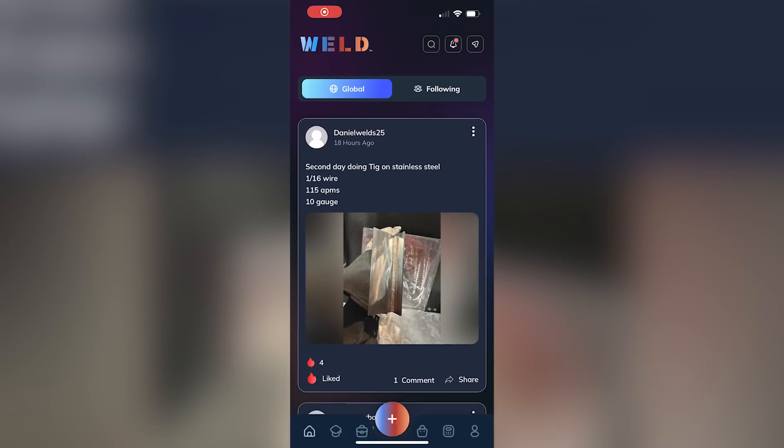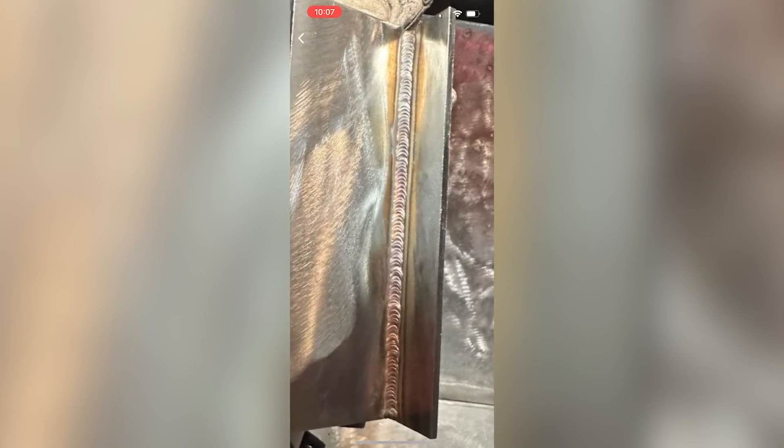Let's take a look at this week's student. This week's student is Daniel, Welds 25. Daniel's doing a fantastic job in there. He's working on some 10-gauge stainless steel with 1/16-inch TIG wire at about 115 amps. Taking a closer look at these welds, you've got a good-sized weld on there, but there's not all that beautiful color that we're looking for. We've got our really telltale evidence at the toe of our weld when we zoom in that this may be a little too cold.